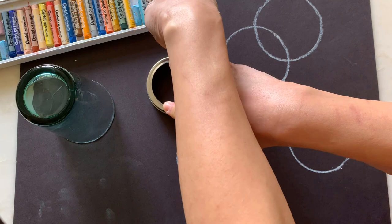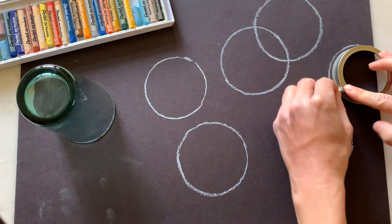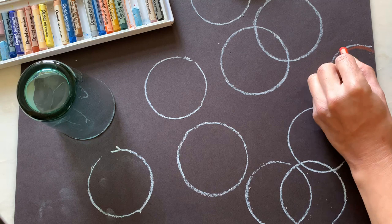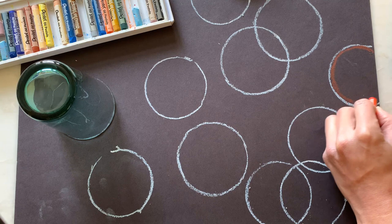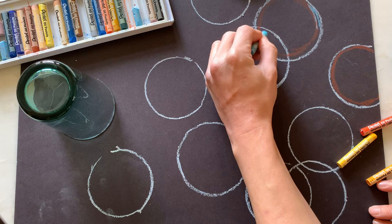We will begin by tracing different sizes of circles on our black construction paper in white pastels. Don't be afraid to let the circles overlap — it will add dimension to your artwork. Next, color the edges of the circles with different colors. Some bubbles might have color all the way around the whole bubble, while others might only have two sides or a patch inside.